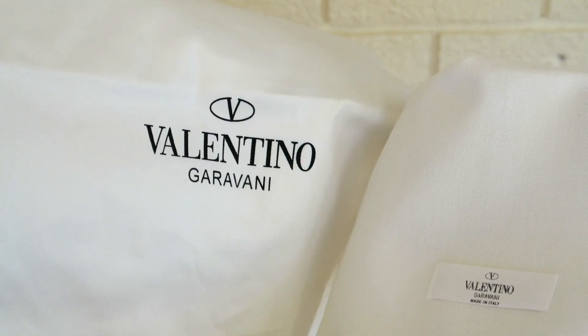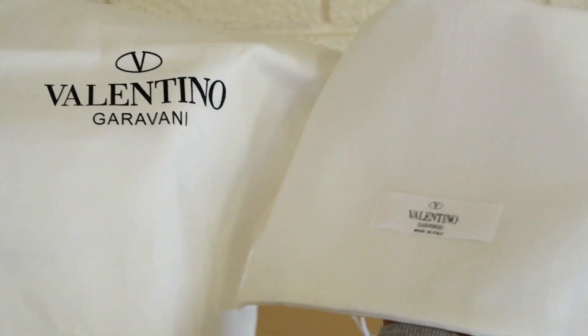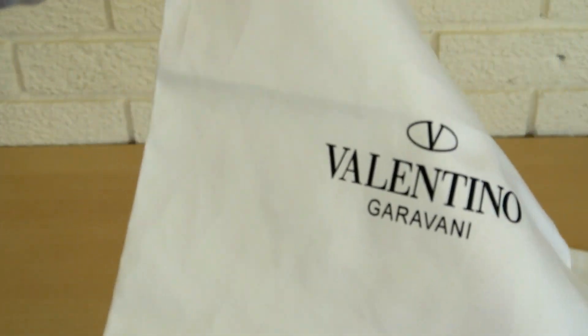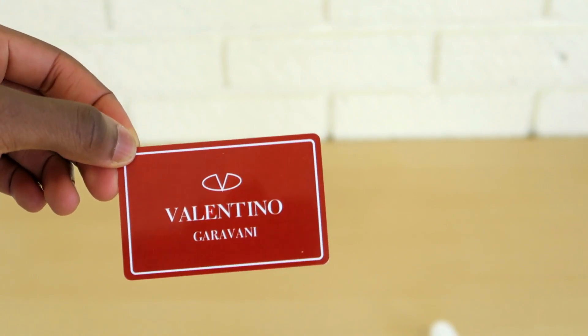Moving on to the dust bags — fairly obvious, don't need to do too much talking. The print is way too big on the fake one and the material of the bag doesn't look right. Looking at the drawstrings on either side, on the fake one you can see there are no drawstrings — it's literally just an open bag.